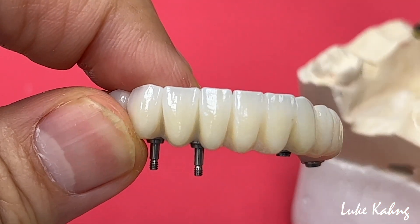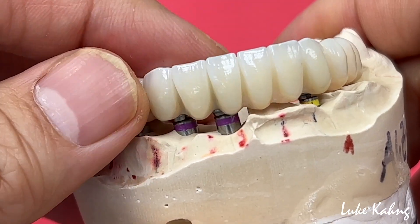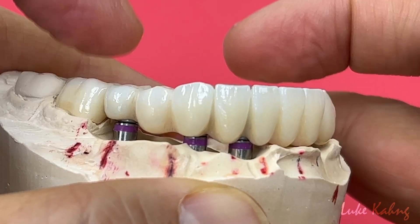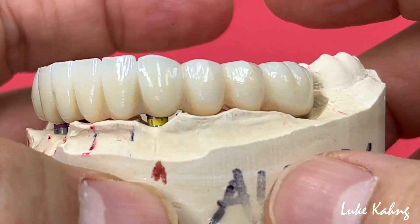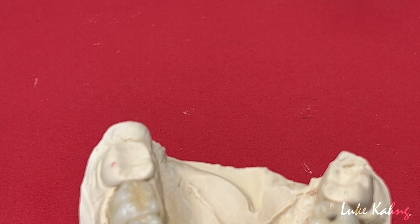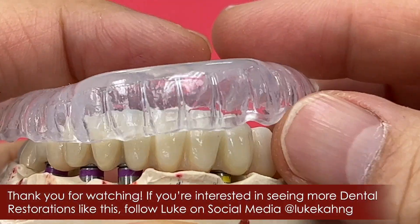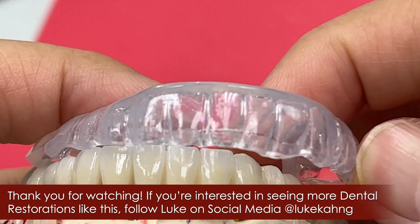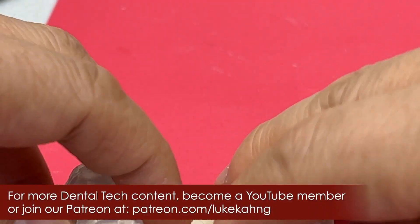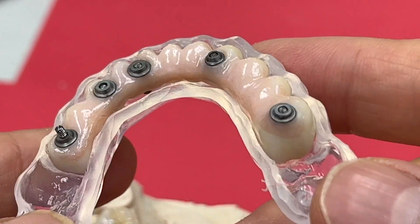So make subtle pink in between the teeth. This is the final. Thanks for watching.